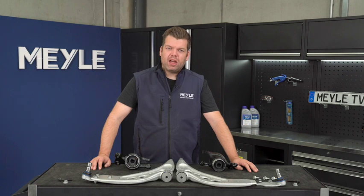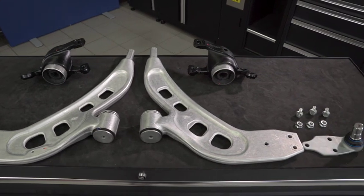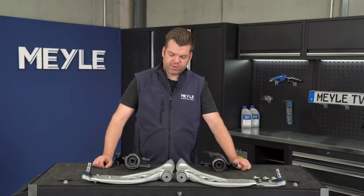Hi Meile fans. Today I want to introduce to you a new Meile HD control arm kit. This kit is for BMW front driven models and for several Mini models. For which exact models this is, you can see in the description below.